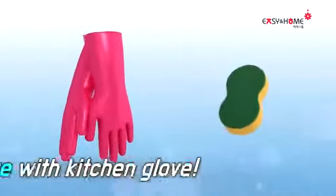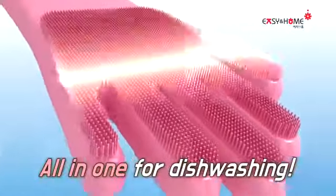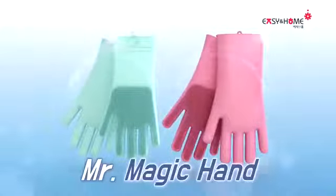Kitchen Glove with Sponge. Sponge with Kitchen Glove. All in one for dishwashing. Easy and Home Multi-Functional Sponge Glove — Mr. Soane.